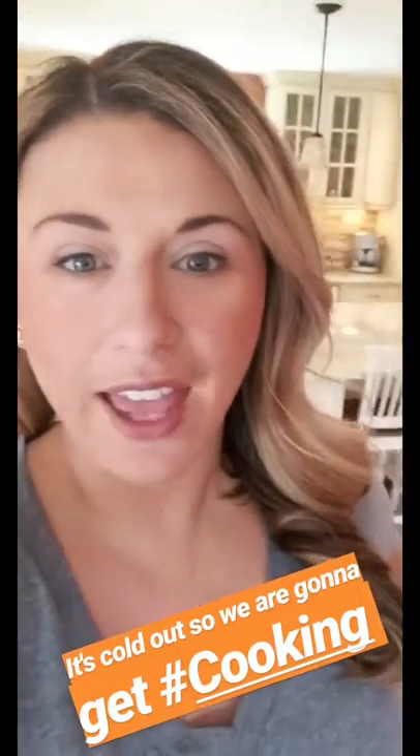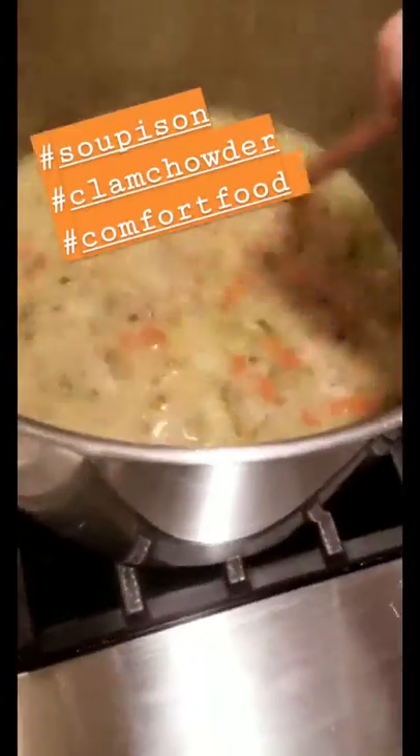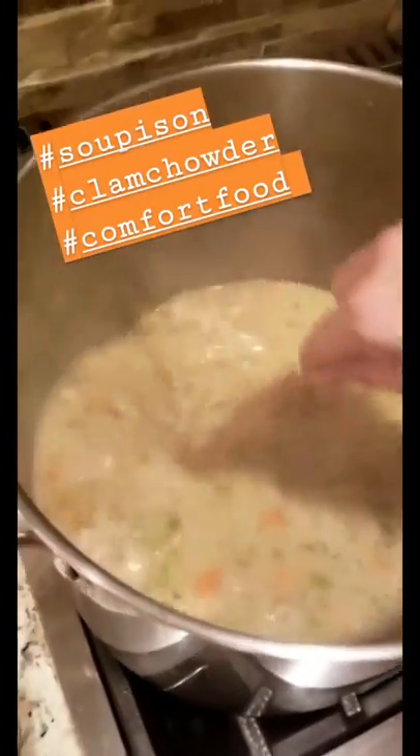Hey guys, we are in the house kitchen today. It's cold outside so we're gonna do a little bit of a corn bacon clam chowder. Picking up from where we left off on Insta Live, I just added the clams and the corn. This has been simmering for around 45 minutes. It smells outrageous in here to be honest.